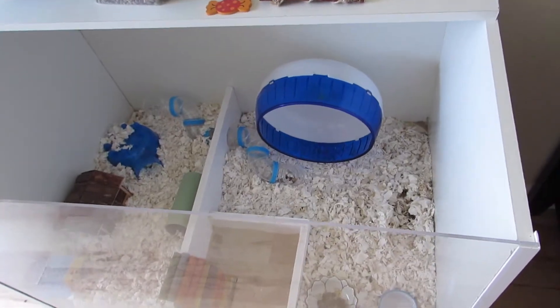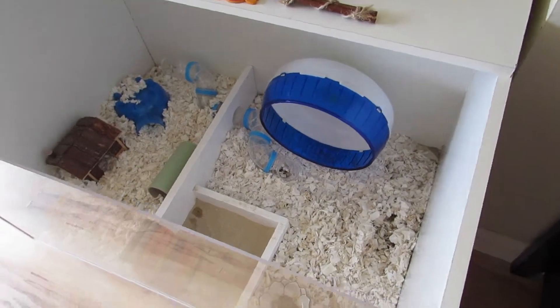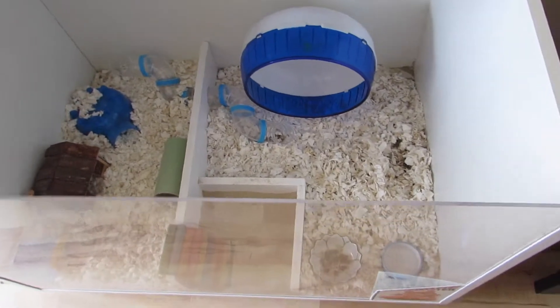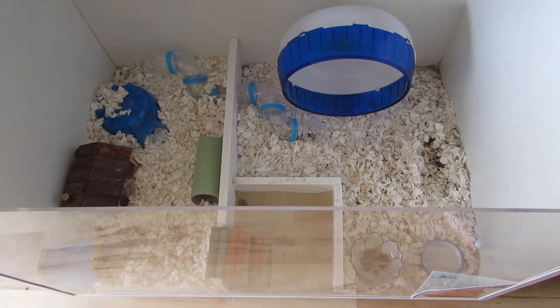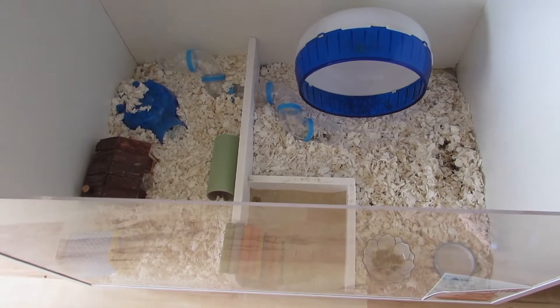This particular cage doesn't have a lid because it's two foot tall so he can't climb out. If you do have a cat though, or an animal that can jump in, then please get a lid.